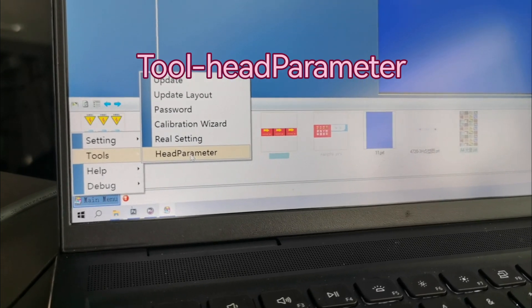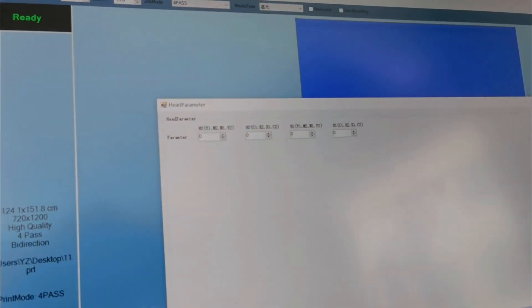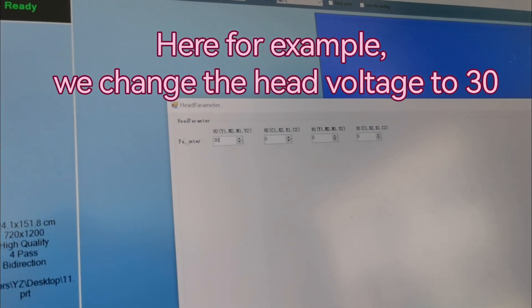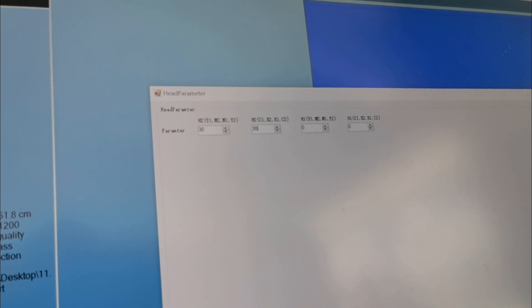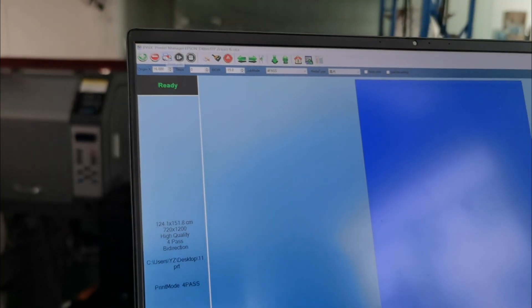Go to Tool and find Head Parameters, then open it. Here we change the head voltage — for example, we add the voltage to 30 for the second head — then we will do a test print.